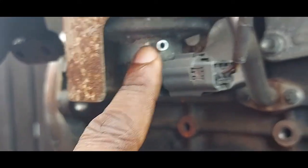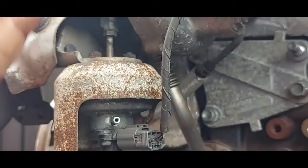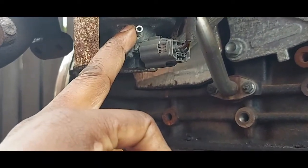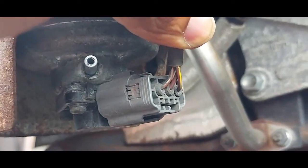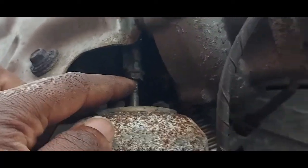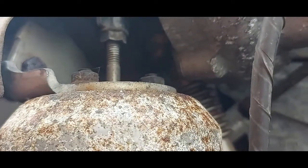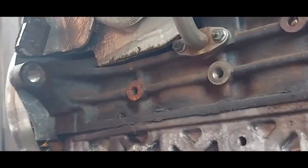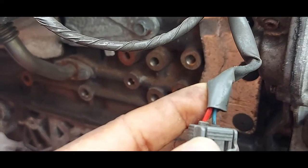This is the turbocharger actuator. It moves and controls the vanes — opening and closing them according to the demands of the engine. There is a vacuum connection and also a three-wire electrical connection. Do not loosen the adjustment screw if you're not experienced with how a turbocharger works. What I disconnected here was the turbo actuator solenoid.